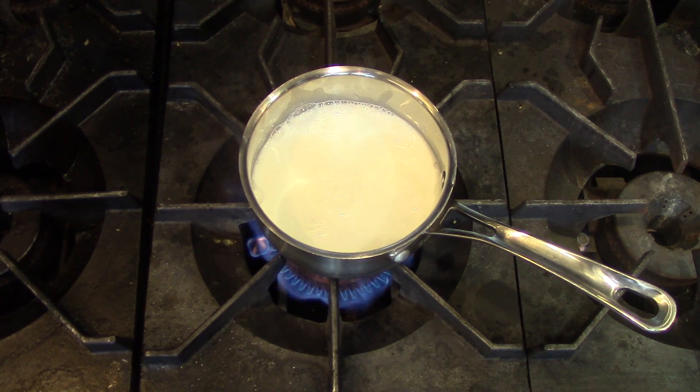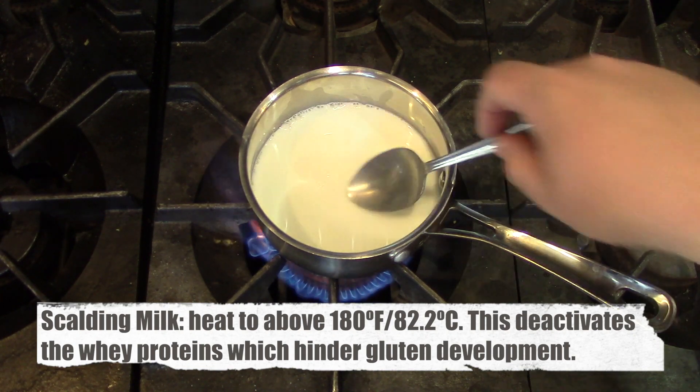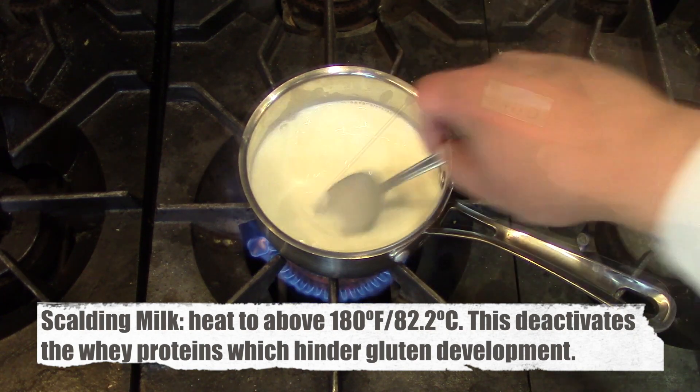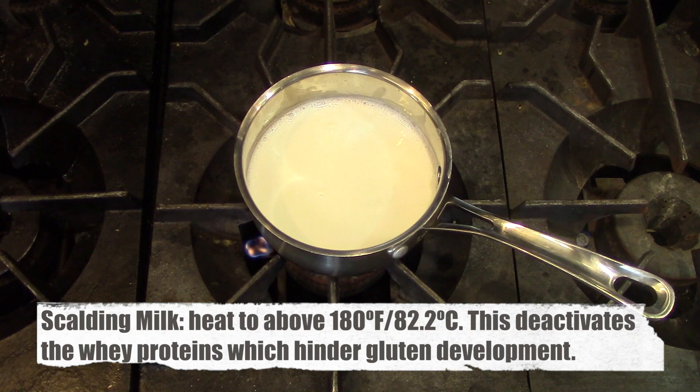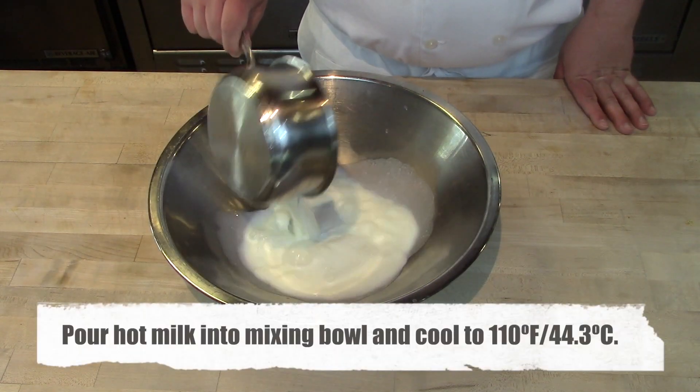The first step for making this dough by hand is to scald the milk. Place the milk over medium-high heat, bring it up to 180 degrees Fahrenheit or above, stirring occasionally, and then cool it off. This is going to deactivate the whey protein in the milk, which can hinder gluten development — an important step when kneading by hand.